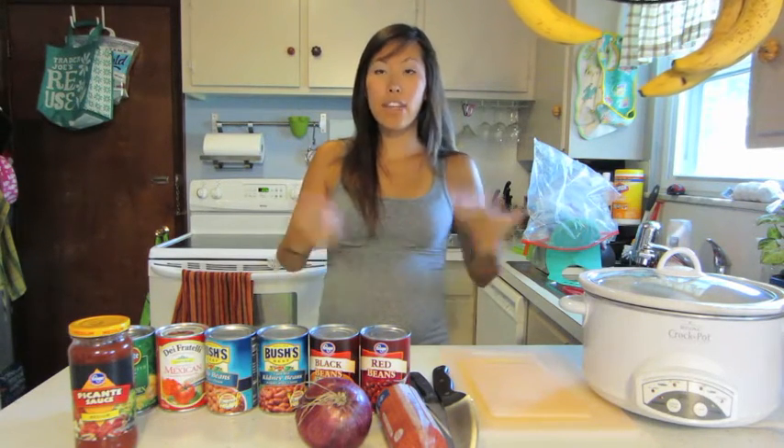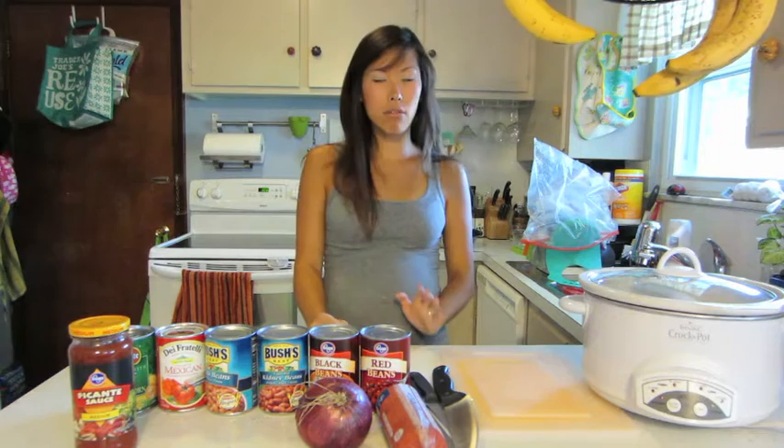It's really, really cheap. It's really, really simple. It's really, really good. And it feeds a lot of people. So the meal that I'm going to share with you is called taco soup.